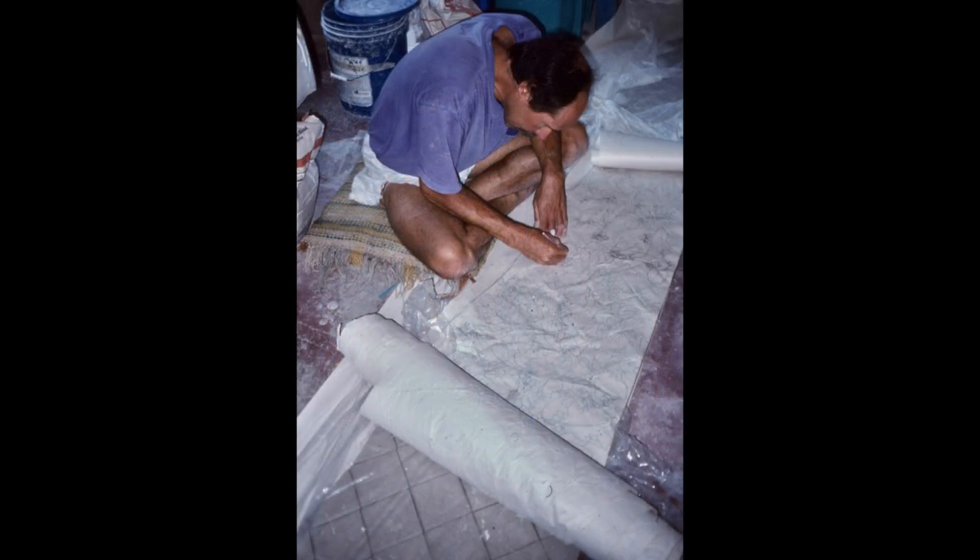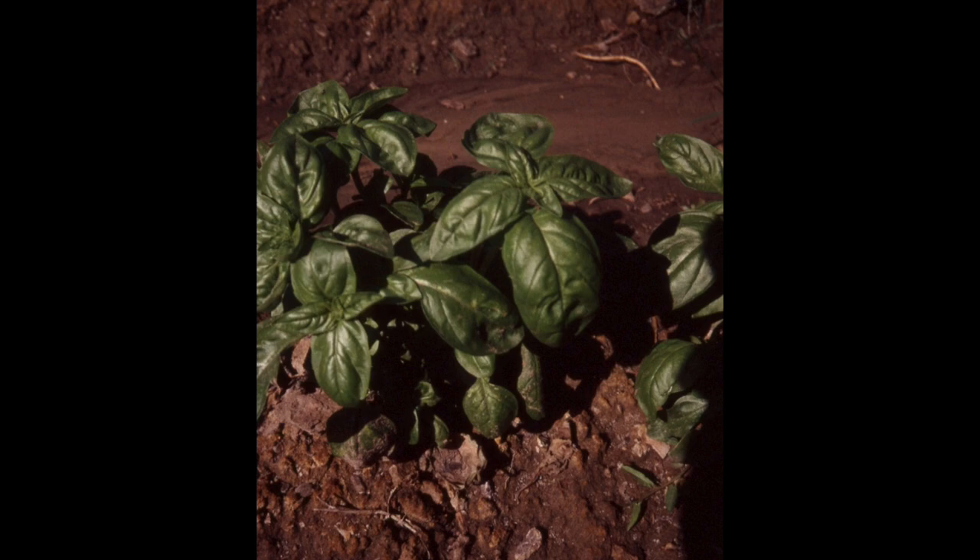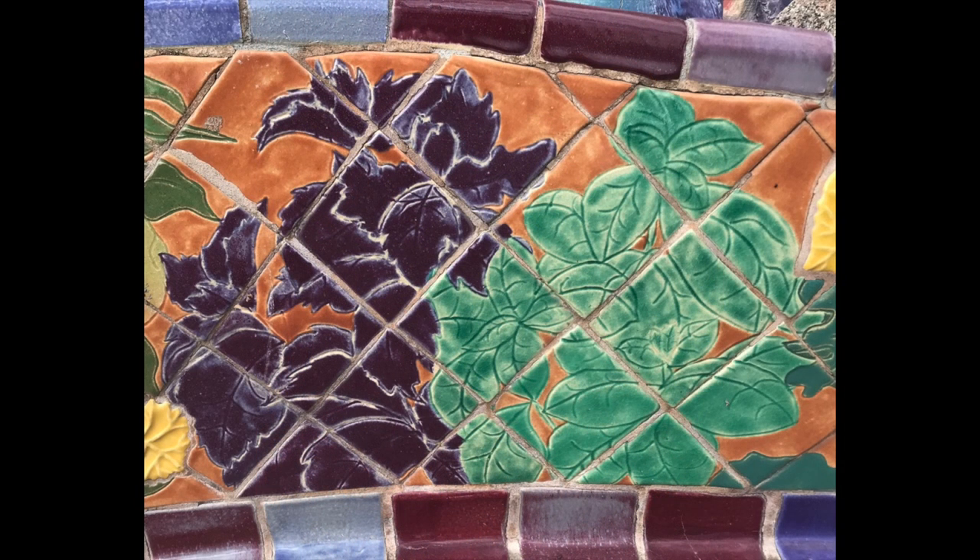I drew the design for New Mexico's cultivated garden on a 50-foot roll of paper. I laid the paper out on top of wet tiles that were numbered and traced the design onto the tile. I drew the plants for the mural at the farm of my neighbor, Eremita Campos.